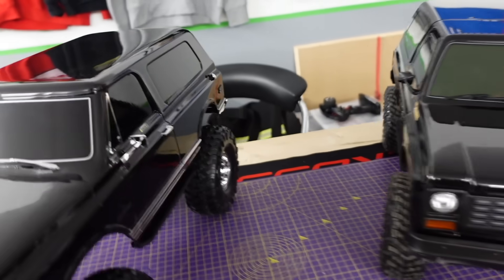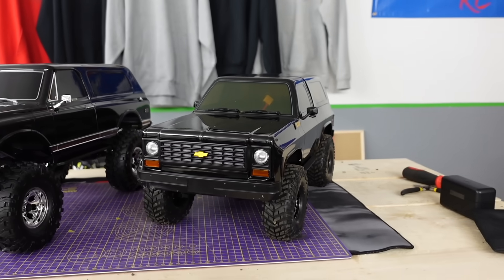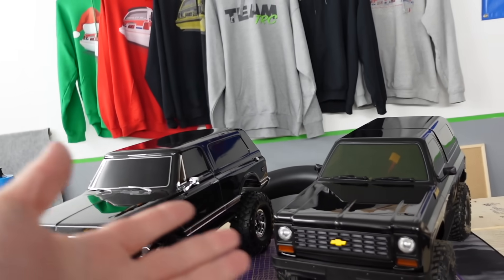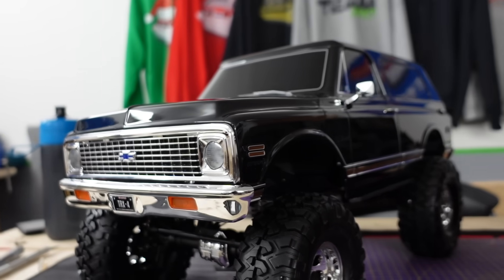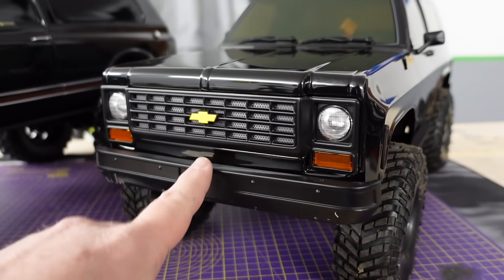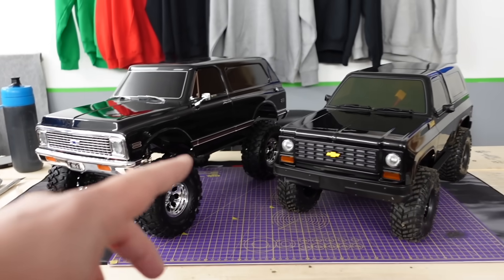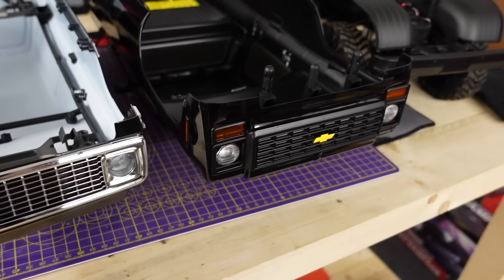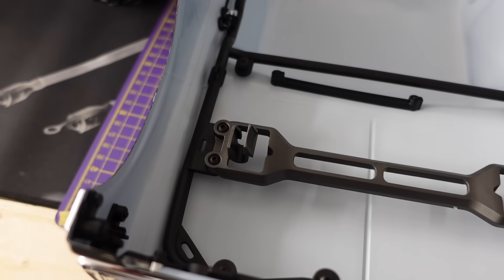So what I'm going to do is put them side by side and put a little counter in the corner for everything different between the two. I'm not going to include the bodies, because a body's a body. Both of them are clipless bodies, and although we're not comparing the actual body styles, we are going to start the counter with the clipless body system.